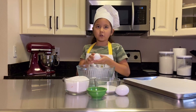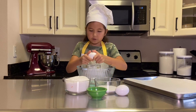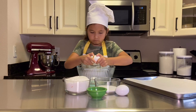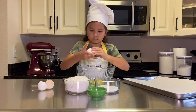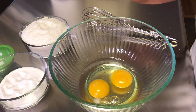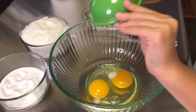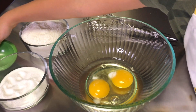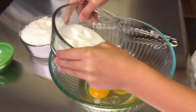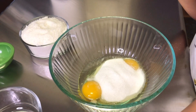Crack the eggs into the bowl — be careful not to let any eggshell fall in. Add a pinch of salt and then add all the sugar. Now mix everything together.